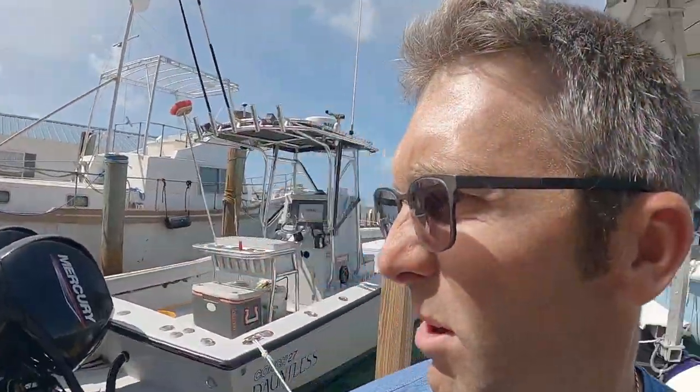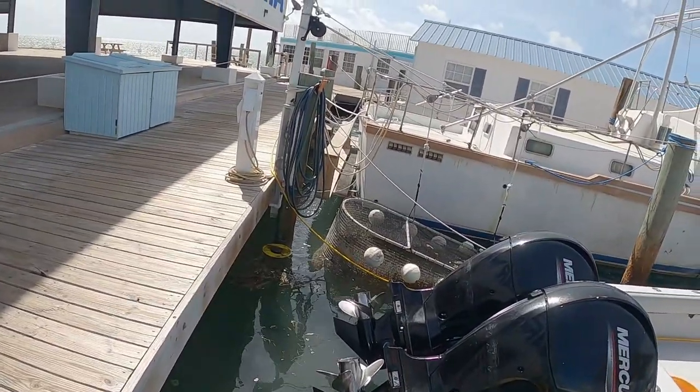Some people like to put these on a pulley system — you can see one over here — but since mine's so small it's easy enough just leaving it on this rope.